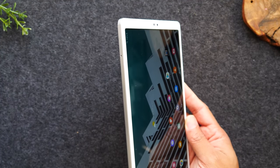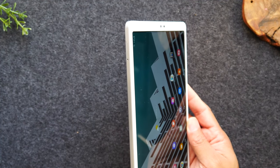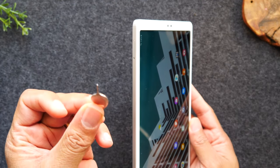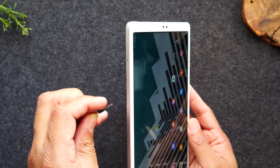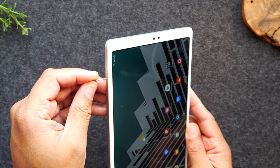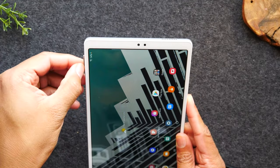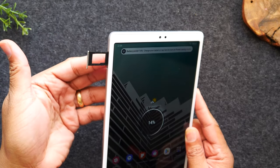If you have a memory card from an older phone or an older tablet that you would like to use on this tablet, you'll need to find your SIM tool from the box of the tablet or from an old phone box, and you can simply insert that on the left here to pop out your tray and put in a memory card.